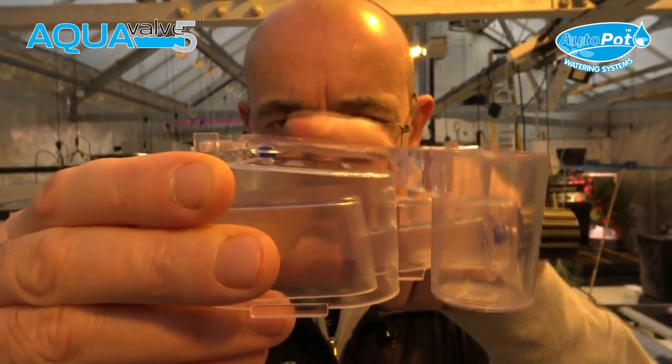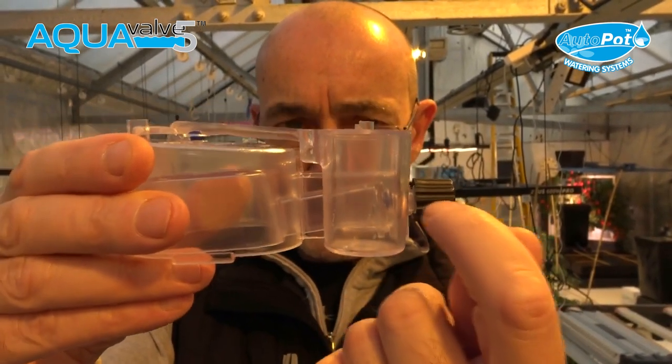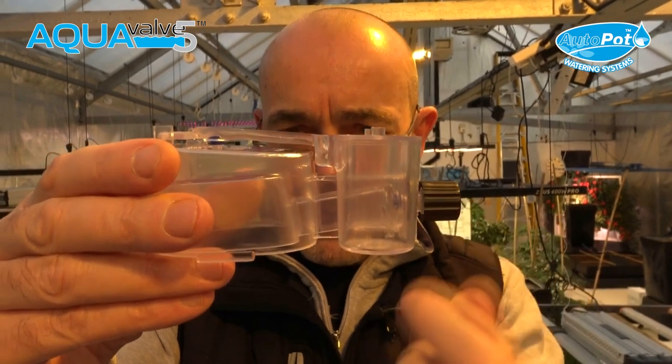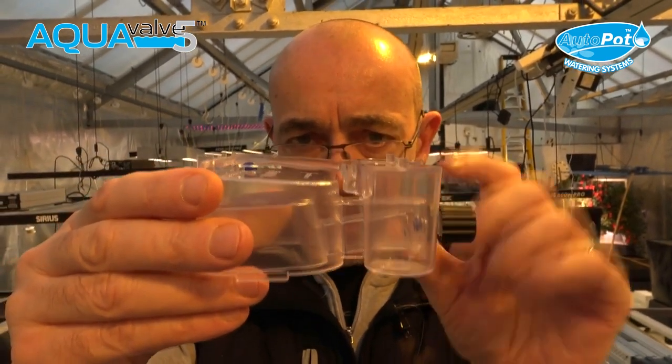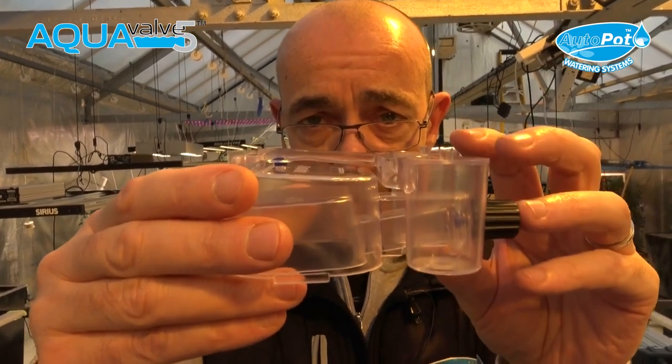By pushing the silicon in correctly, you make sure that it only floods to 20mm, which is roughly halfway on the black collar, and then it will completely drain. You only need to do this once, and then your AquaValve is ready to be put into your system.